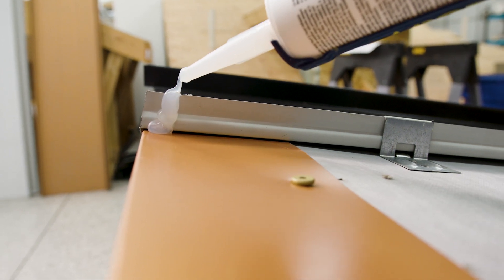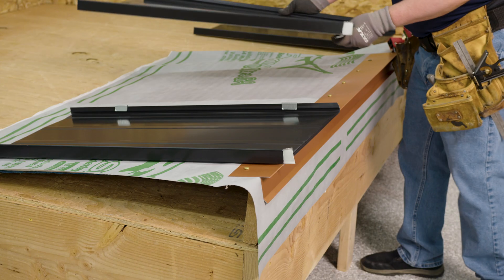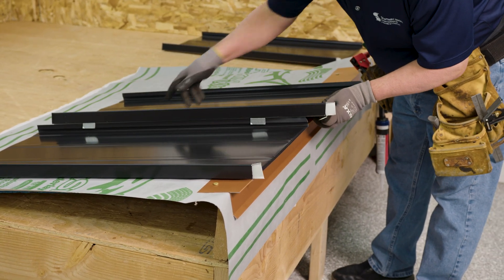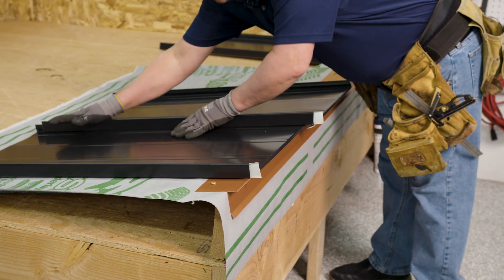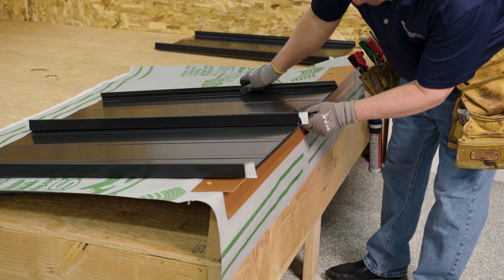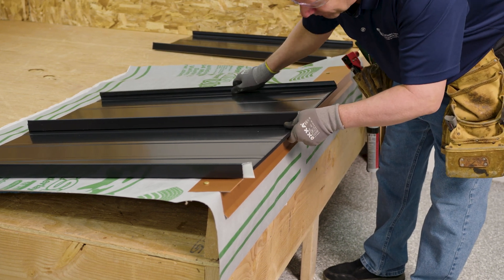Vertical sealant is applied before installing the next panel. First panel's installed, we install the second panel.